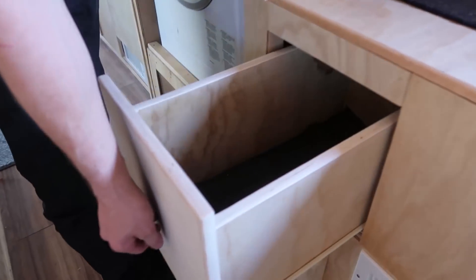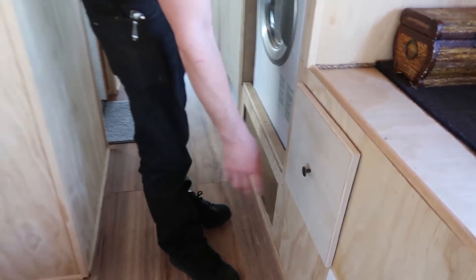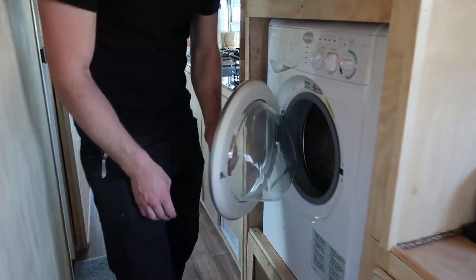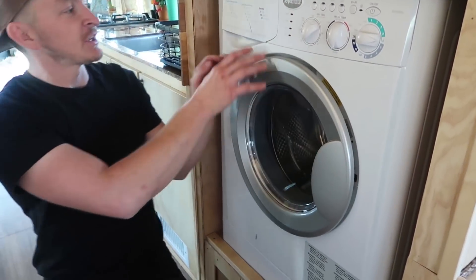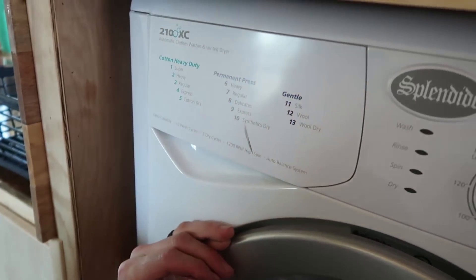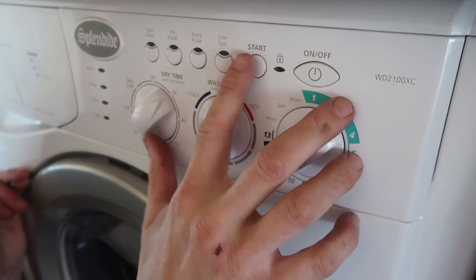When I'm not staying in the bus I like to use this as the dirty clothes hamper — just open and shut this. You throw your dirty clothes in there and then when you're ready to wash them you can use the washing machine here. To use the washing machine, the easiest way is to select three — slide this to three, press the on button, and then press start.